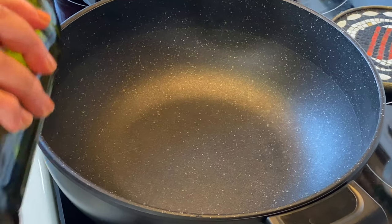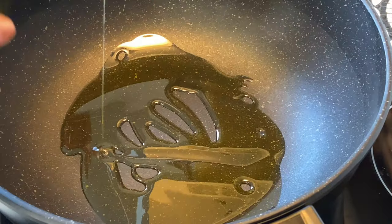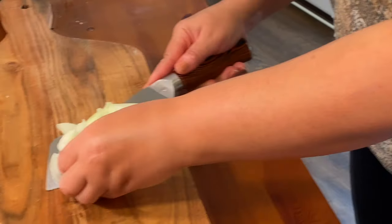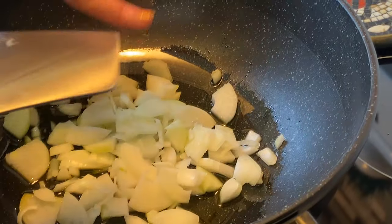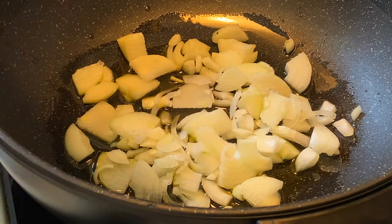The first thing you do: put some olive oil in your pan — not too much, just this much. I'm putting my onions in there to sauté them a little bit.